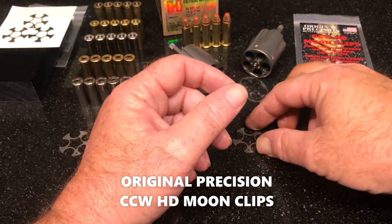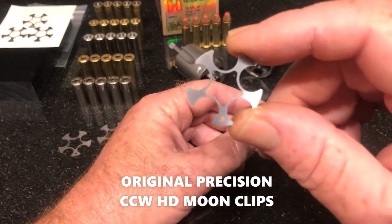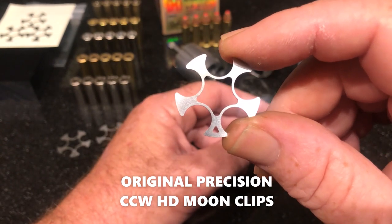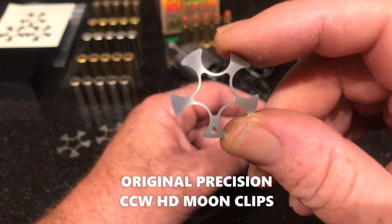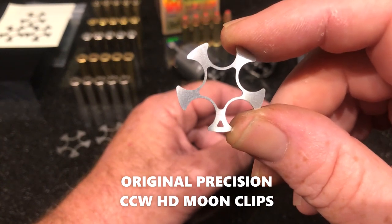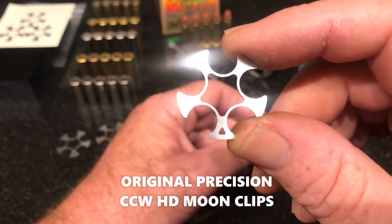This is JD with Original Precision out here in Arizona. I wound up with a couple of minutes, figured I'd go ahead and make you a video talking about the CCW HD moon clips. These are for concealed carry. They're a heavy-duty moon clip — premium quality .025 stainless, and it's a heat treated stainless. The only heat treated ones that I know of.